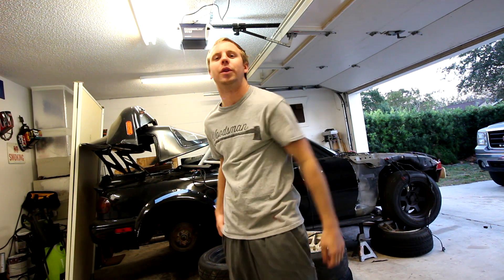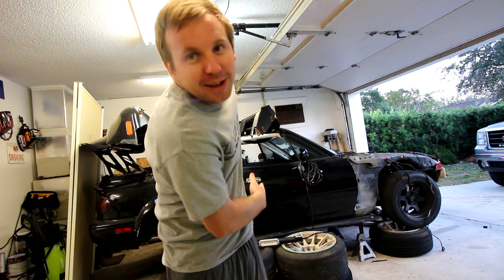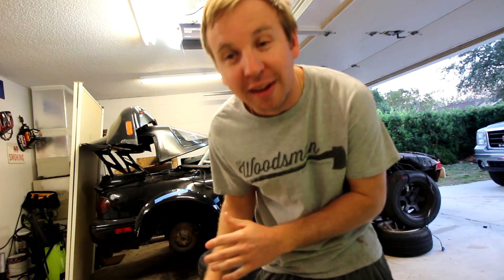Ho ho ho YouTube! What is going on? It's been a minute since I made a video. I still have the Miata — it's still here. If you guys are here just for the Transmission 2 update, skip about two minutes in.